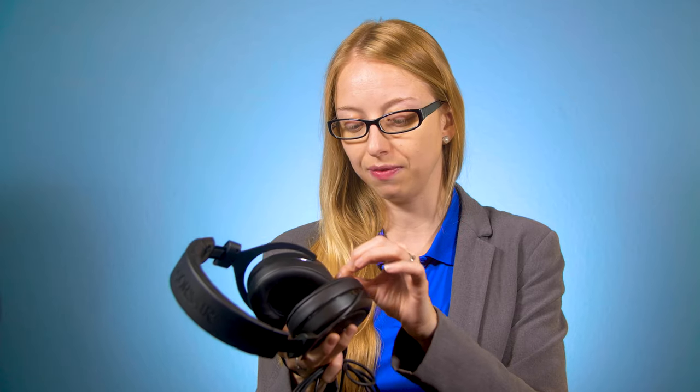Speaking of cords, this cord for the actual headphones is of a decent length. I don't feel like it's too short where I'm feeling too tight, and it also doesn't feel too long where I'm wrangling a lot of cords. I do wish it was detachable, though, so that if it did get damaged I could just replace the cord versus replacing the entire headphone set. However, there is a two-year warranty, so if I did experience any issues, the warranty would hopefully take care of it.